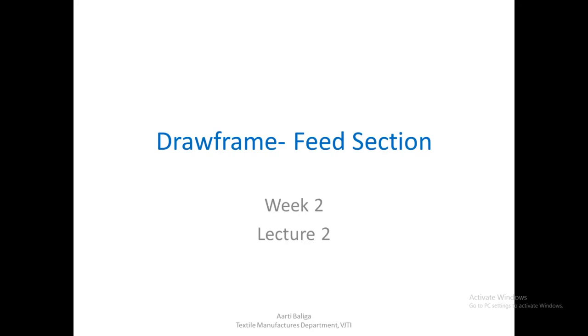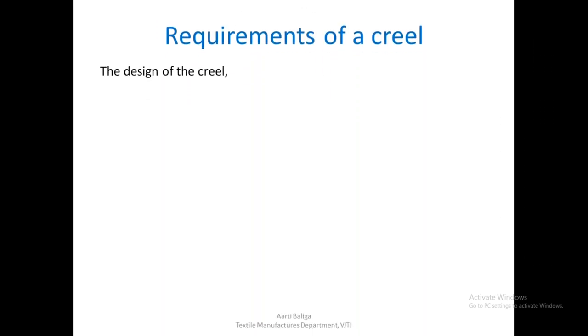Hello, good afternoon. Today we are going to learn about the feed section on a draw frame. The feed section is known as a creel, and we shall first look at what the requirements of a creel are, or what kind of creel we require to process a very good sliver.